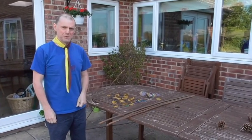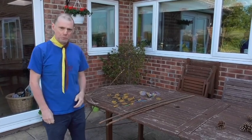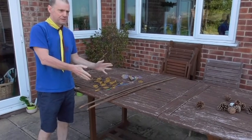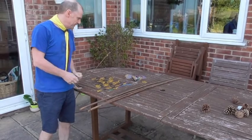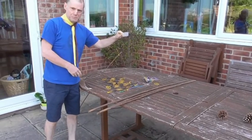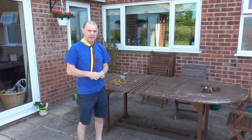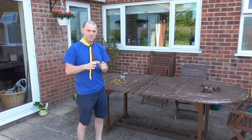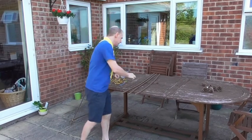The second catapult we're going to make is sometimes known as a Viking catapult and it's certainly for outdoor use. What we'll need for this is some garden canes or similar, all of roughly the same length. We're going to use some elastic bands and we also need a disposable cup. For the first part of the build we're going to make the base of the catapult, which is a triangular structure.